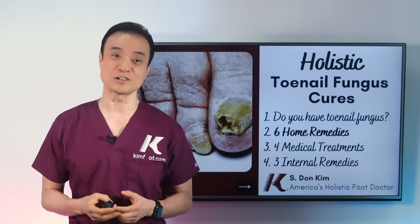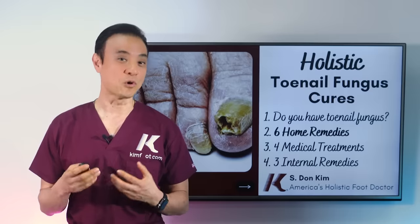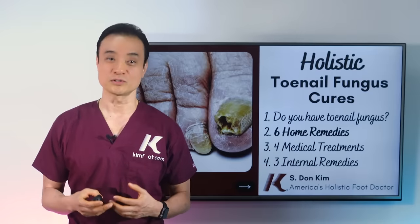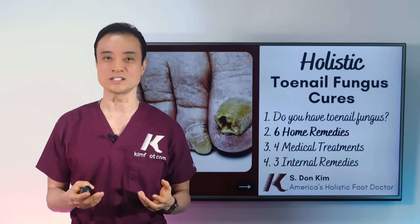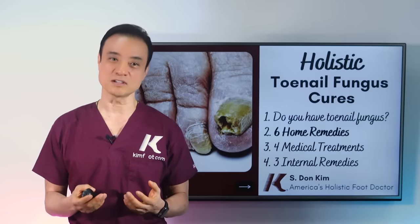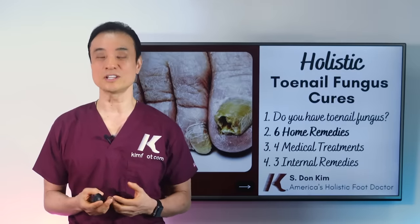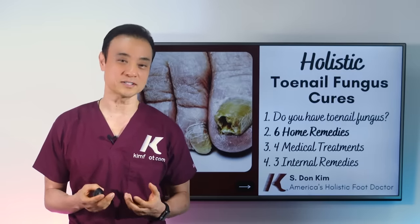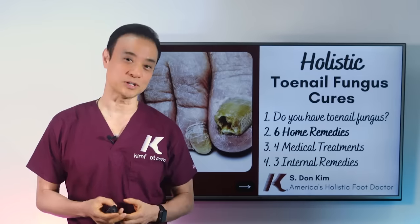Unfortunately, toenails grow very slowly. It takes a year to a year and a half for the whole nail to fully grow, so this can be disappointing for patients to see such slow results. As always, persistence pays off at the end. The six daily routines that you're going to learn today to improve your toenail fungus is challenging, but extremely rewarding. So let's get right into it.